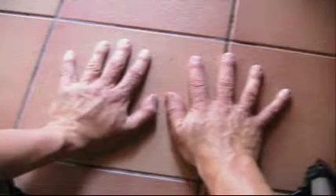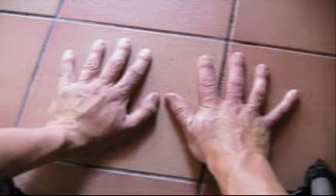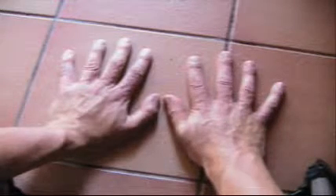Hi there. I'm going to show you a simple way to help you do your 9 times tables. So say we want to multiply 2 by 9.